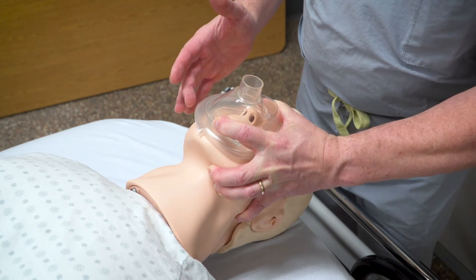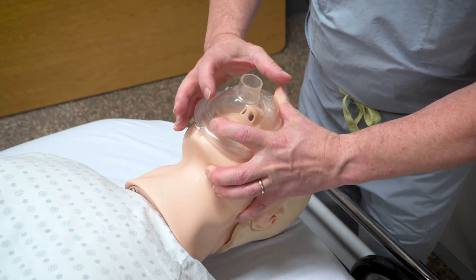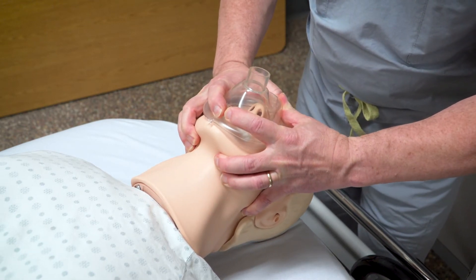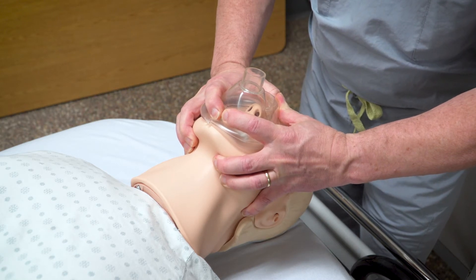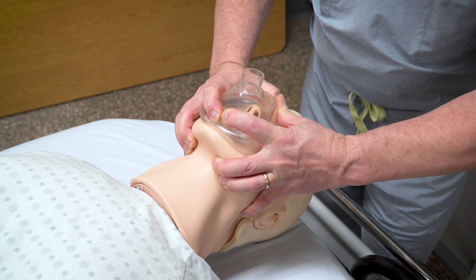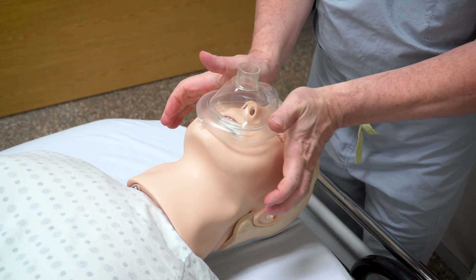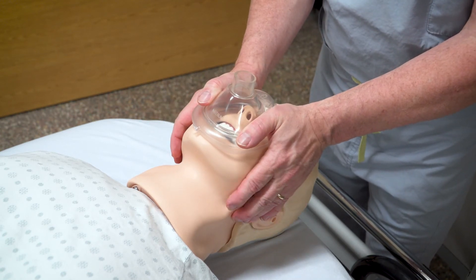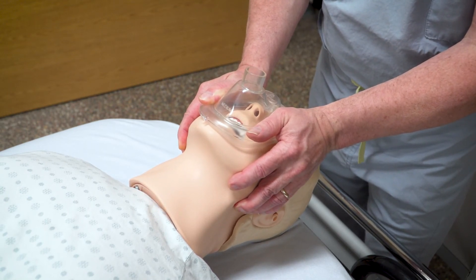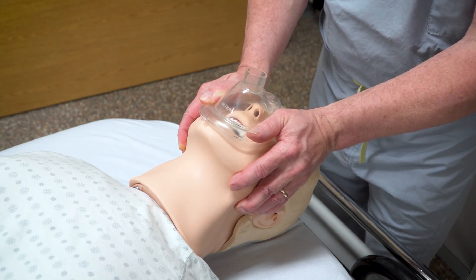If your hand is not very large, a lot of times you'll get air leaking out the other side of the mask. The fix for that is to use your second hand and apply an EC grip on the other side, so now you're using two hands to seal the mask and a second operator squeezes the bag. Another technique if you're having trouble getting a seal is called the thumbs-down or vice grip — you put your thumbs down on the mask, grab both sides of the head, and lift the jaw up while pushing down. This still requires two people but is a common way to overcome leaks around the face from the mask.